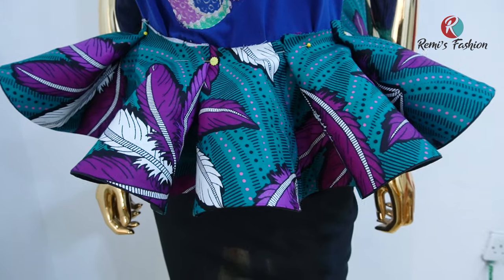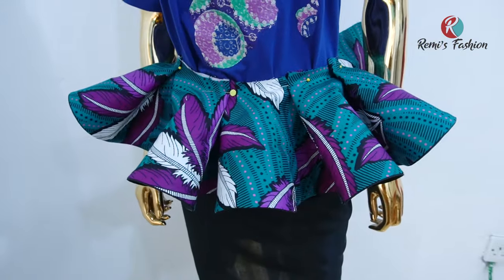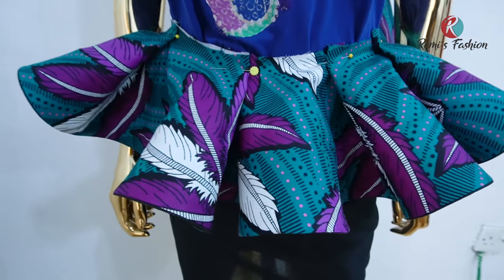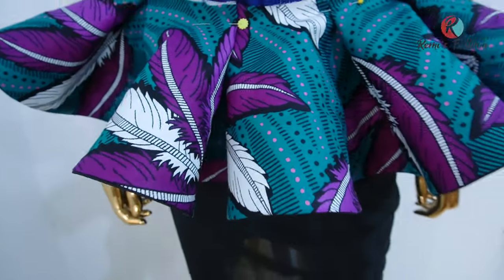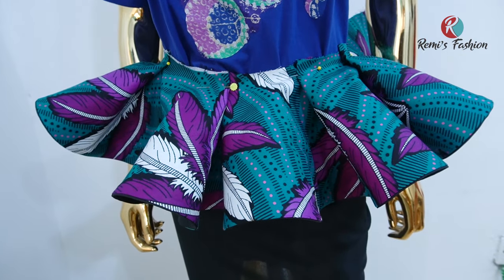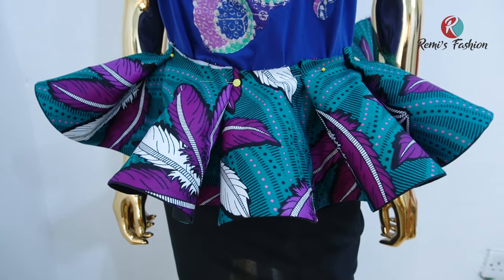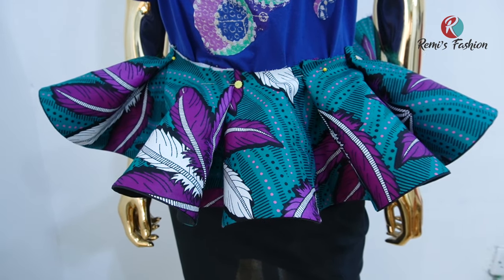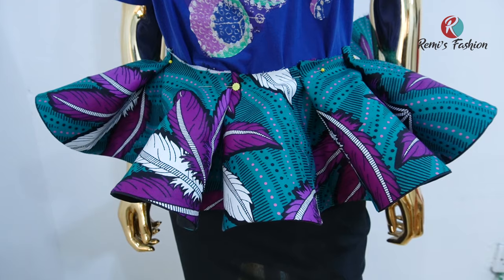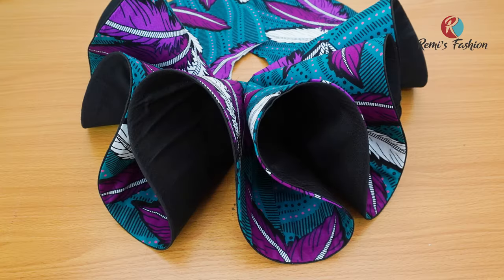Are you looking for a fashionable top to wear this season? Look no further than the 720 degree peplum flare. This stylish and trendy top is perfect for any occasion. It features a traditional peplum silhouette with a unique flared hemline, giving it an eye-catching edge with its impeccable cut and comfortable fit. Whether you dress it up or down, the 720 degree peplum flare will always make a great statement.